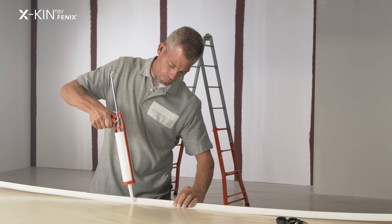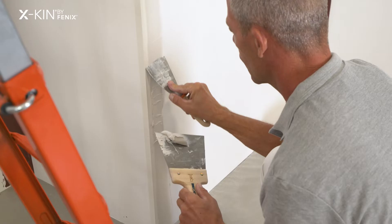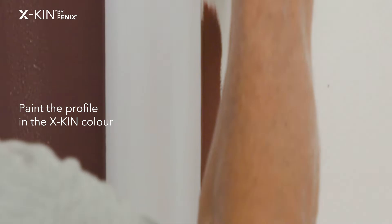For outward corners, first I apply over the corner a plastic profile. Then I glue the egg skin on the edges of the profile, and then I paint the profile — still visible — in the colour of egg skin.